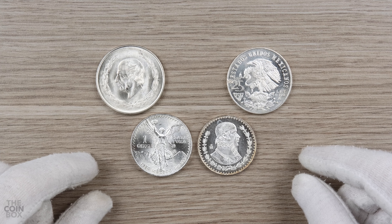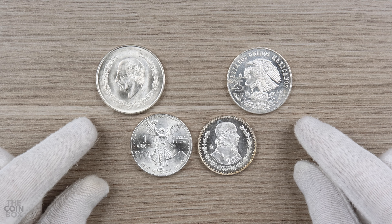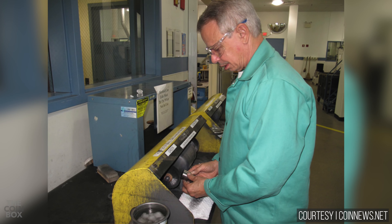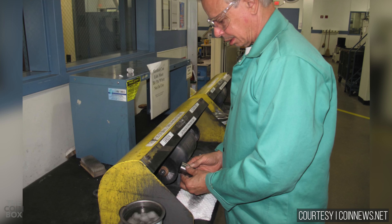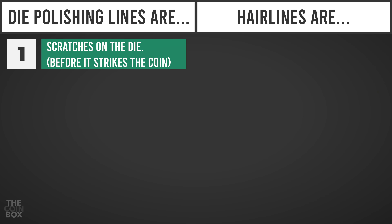I have some coins I'm going to show you, but first let's briefly go over the main differences between dye polishing lines and hairlines. Dye polishing lines are the result of a dye being cleaned, or polished, during the minting process. Dyes can gradually become filled with dirt and grime when they're striking coins and require cleaning. Another reason for polishing a dye could be an attempt to try and remove small blemishes or clash marks from the dye.